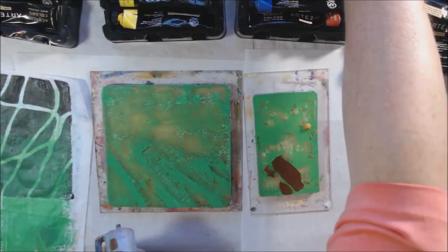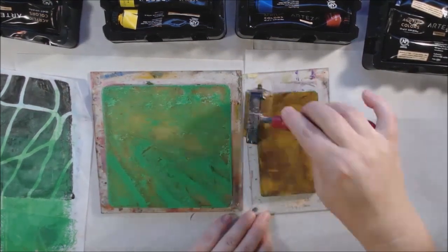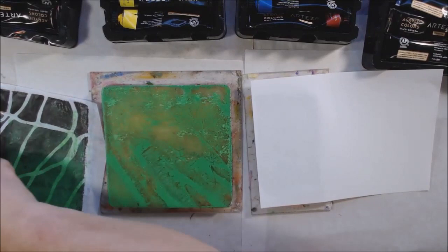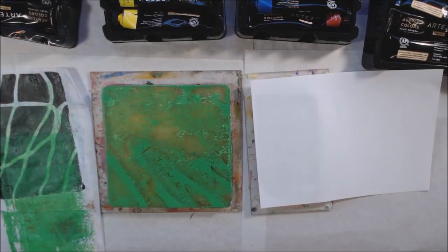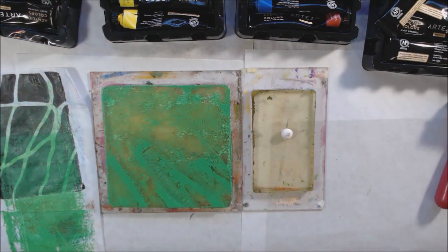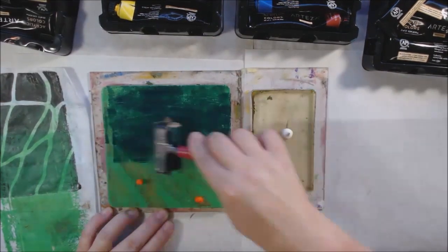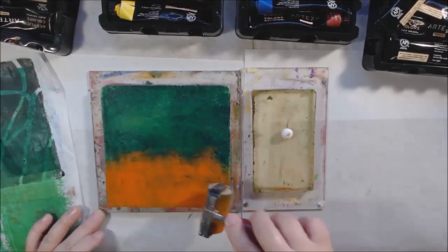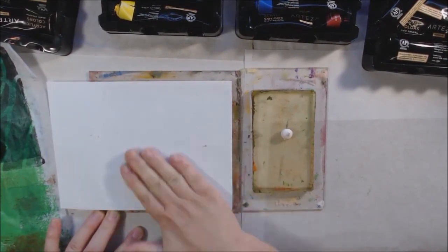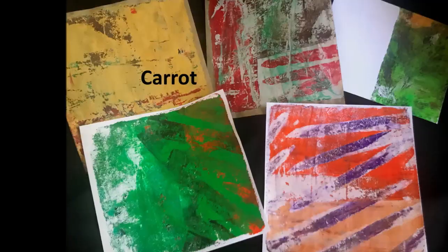I've got some mushrooms — I cut those in half — and a carrot. I cut the carrot in half and cut the tops off so I could use the tops as well. I put some green paint down and then used the veggies on the plate to lift up the paint and make impressions. In some cases I pressed the vegetable down with an extra piece of paper to remove some of the paint. I also forgot to do a potato — you can cut it in half and cut out shapes, like potato printing from kindergarten with tempera paint. You could certainly do that with a gel plate.